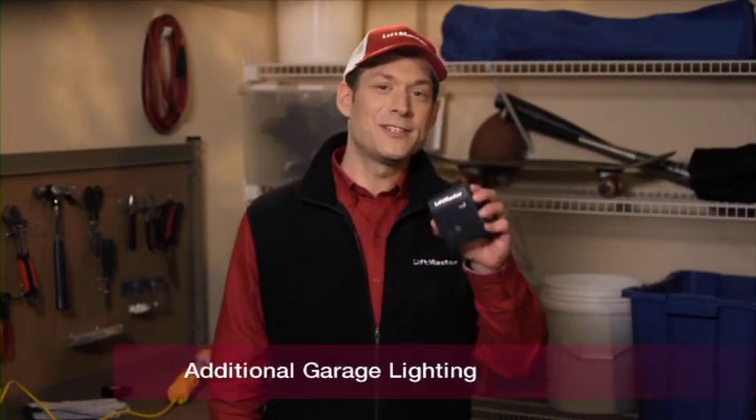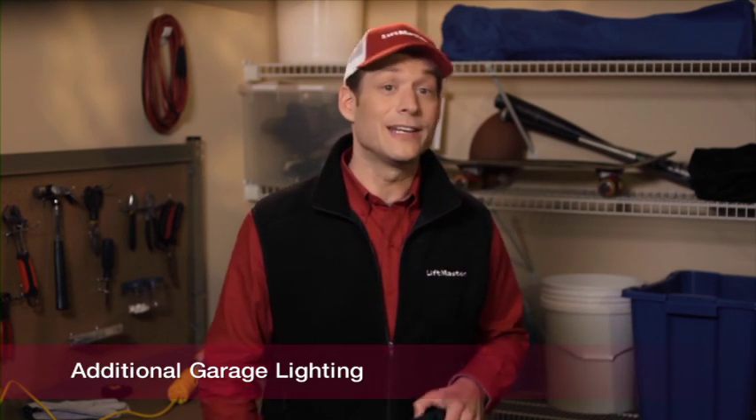Nothing to it — now let's test it. That was easy, wasn't it? You can also use this handy accessory to provide extra light in your garage. Setting it up is just as simple as it was inside the house, and any lights plugged into your remote light control will mimic the work lights on your LiftMaster garage door opener.